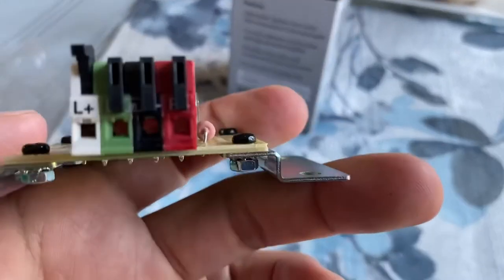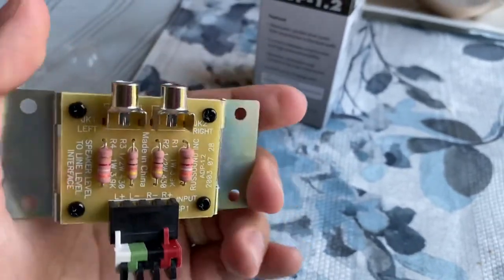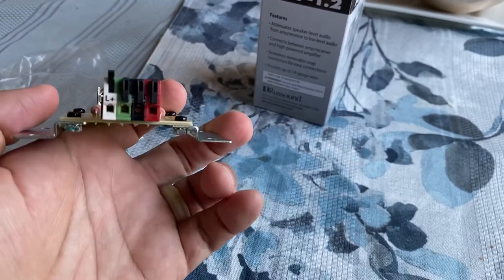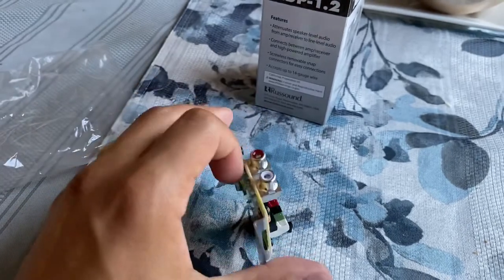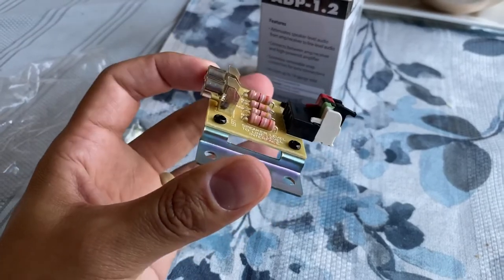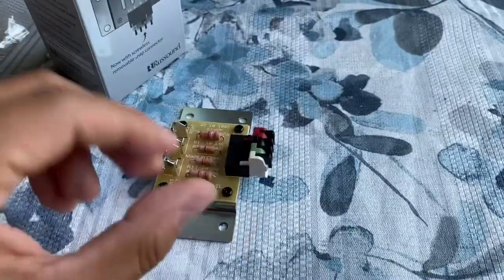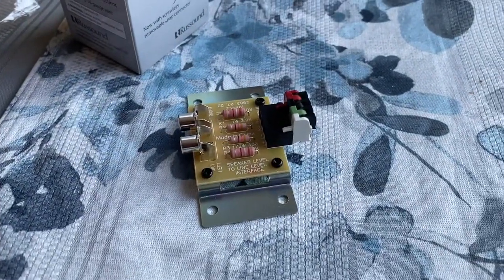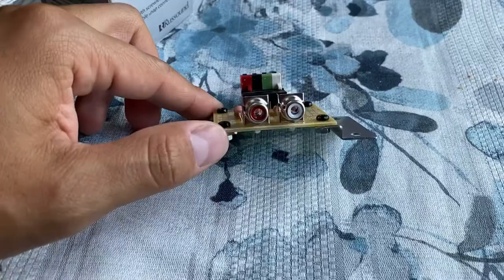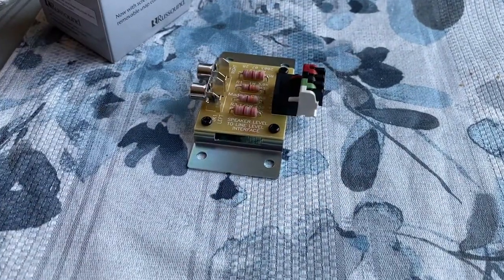So what happens is you take your speaker wire and put it in there — this handles two channels. You have your left and right speaker wire from your receiver going into here, and then from here you put your interconnects going into your amplifier. I already have one hooked up so we'll take a look at it. I got mine on eBay — I think I got this one for $39, and the one I'm currently using I got for about $24 used.